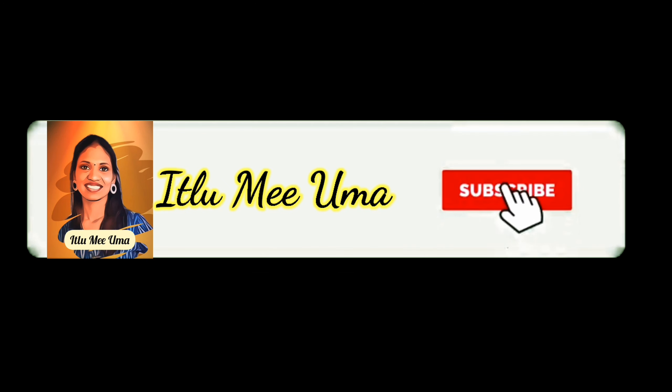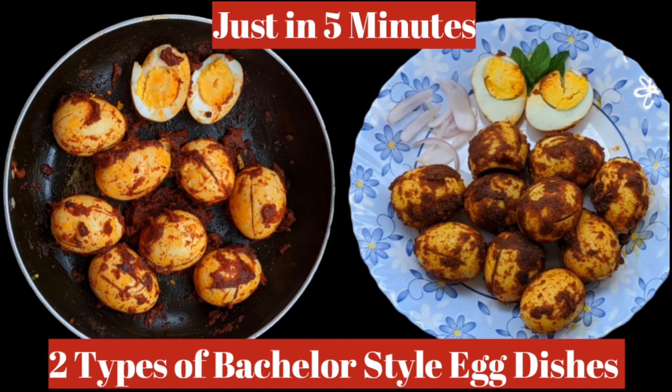Welcome to Itlami Yuma. Please subscribe and hit the bell button. In this video, we have two types of bachelor style egg dishes. If it is just 5 minutes, it will be yummy. So, let's get started.